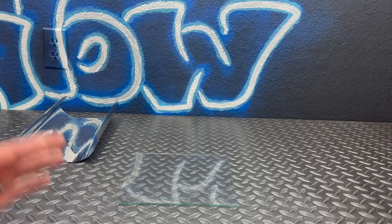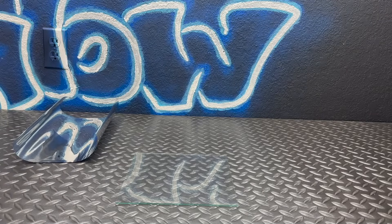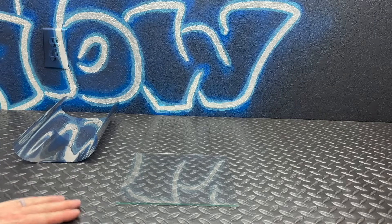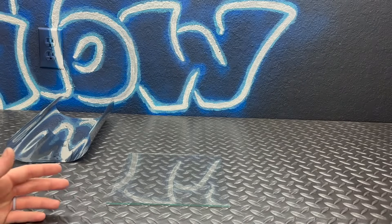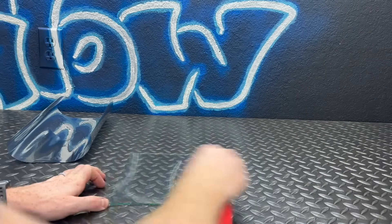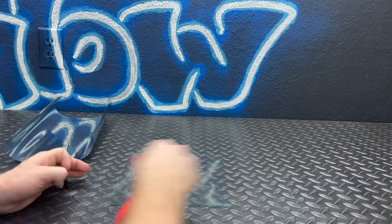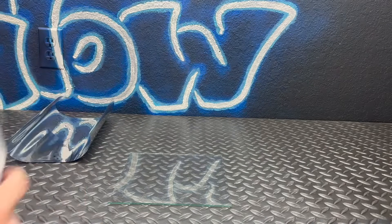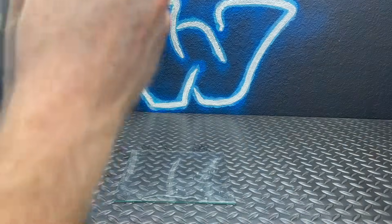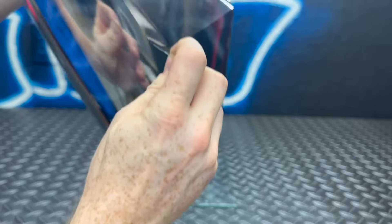I'll be the first to admit I'm not the best at installing film on glass, so I'll link other videos that show a better process — but this is how I learned. First, clean the glass with a fresh microfiber so there's nothing on it, then spray on the film applicator fluid. After about 10 minutes of fighting it, I finally got the film to loosen up.